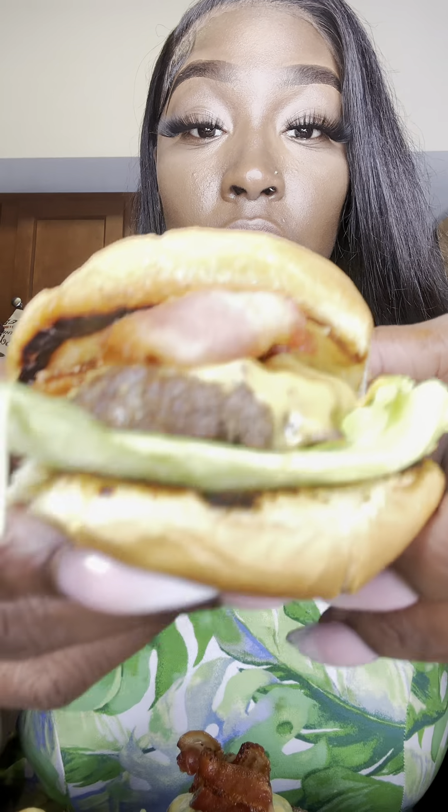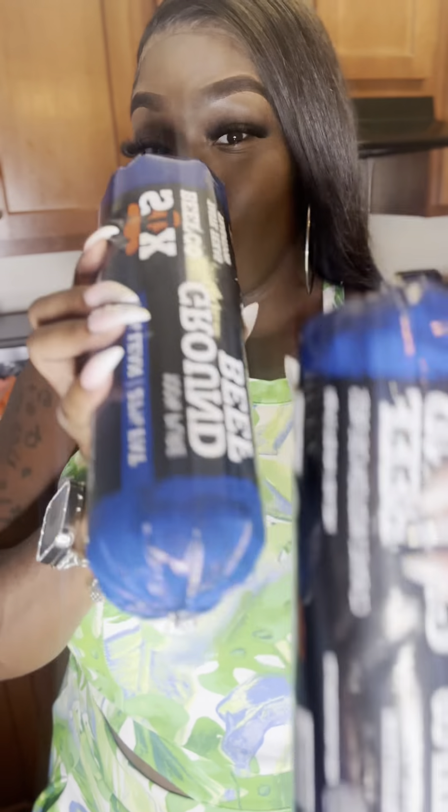Have you ever had a honey burger? Me either, but I did today — and baby, when I tell you it was so good! I'm used to eating honey cubans; I'm from the hood so we eat honey cubans. So in my mind I said, you know what, I'm gonna do some honey burgers. So let's get right into it.